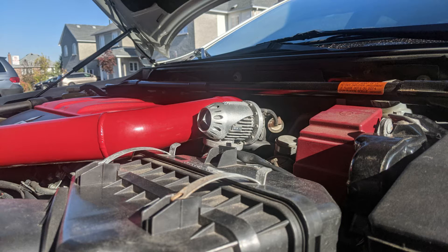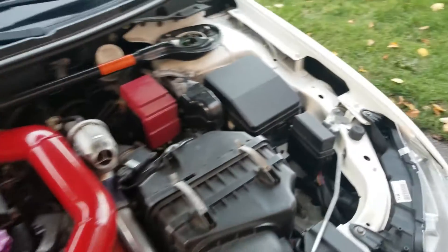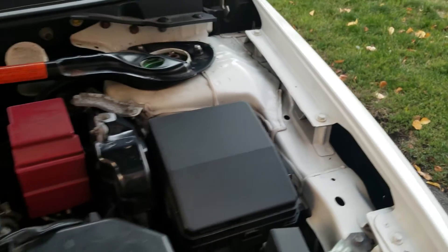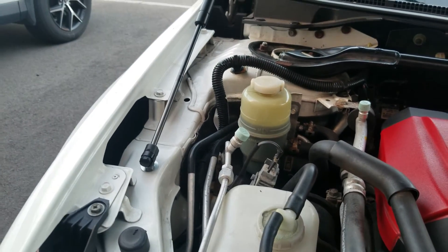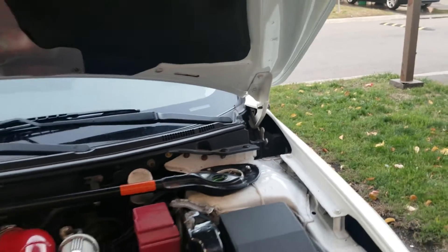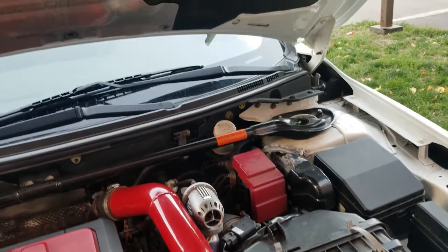We're going to go ahead and try to get the left side on. There's a fuse box in the way, so we're just going to take that off and attempt to get the second damper on. This box here needs to be removed so I can get to the hole here and screw in the bolt that holds the damper in place. We also have to get the bolt up here off and put the bracket that comes supplied with the dampers.